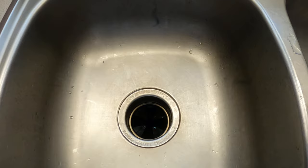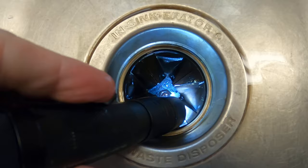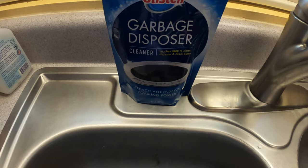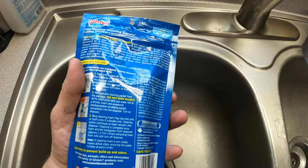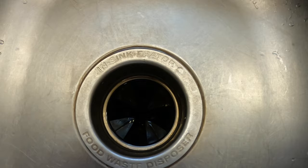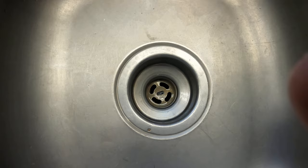All right guys, today we're gonna try out something that just came in from Amazon. You can see some gunk down in there — we got this garbage disposer cleaner by Glisten. Wife picked it up off Amazon. Just a pretty standard garbage disposal over here.